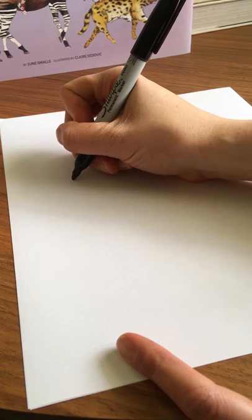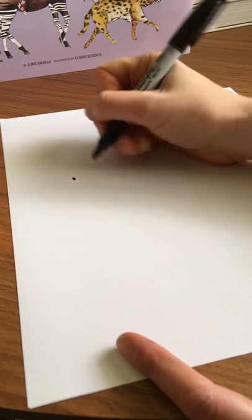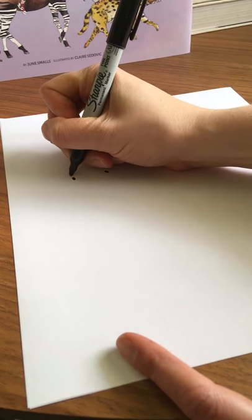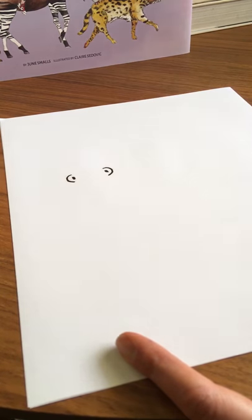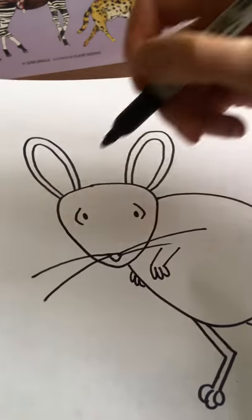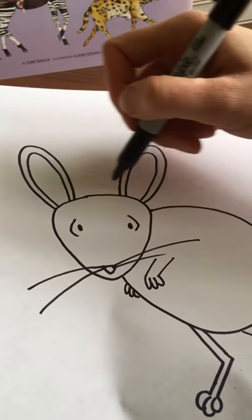With my piece of paper oriented short ways towards me, I'm going to start with the eyes — two small dots over to the left hand side, about an inch in between them. Then we'll do that C curve to round out the eyes. There's one facing in the correct direction, then we'll do a backward C. So there's his eyes.